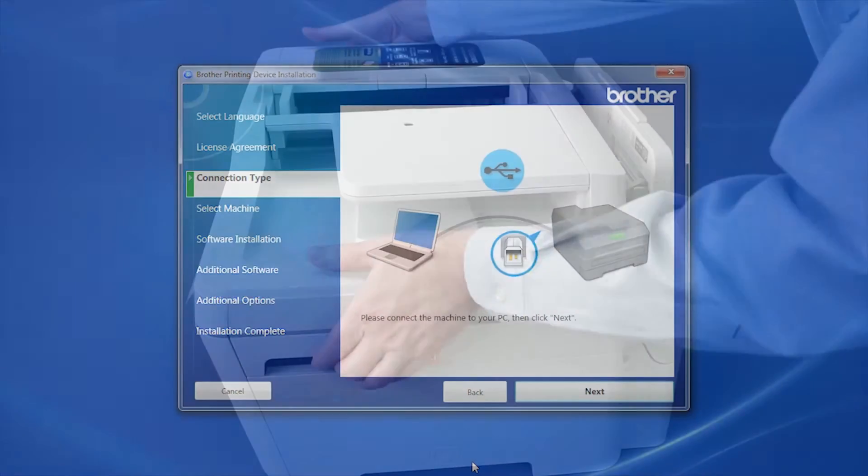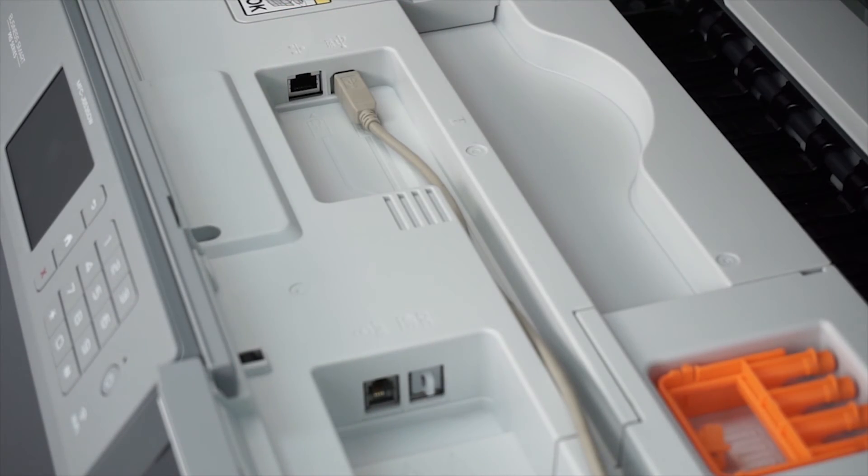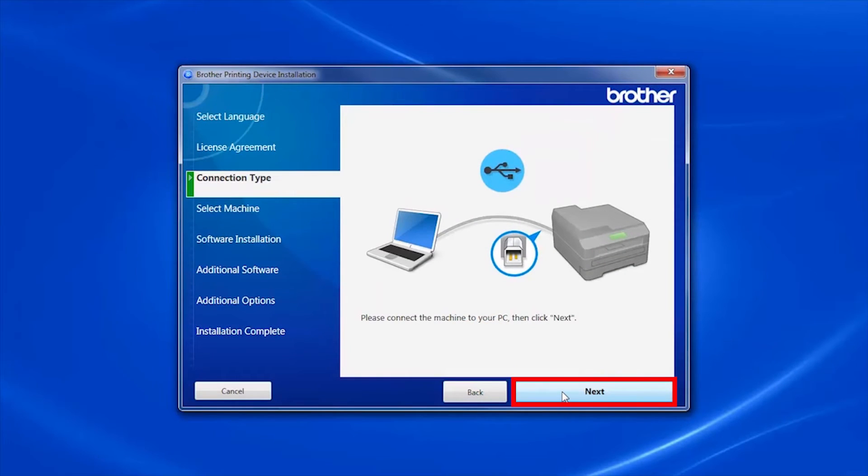When prompted, connect your machine to your computer with a USB cable. Cable lengths of over 6 feet are not recommended. Verify that your machine is powered on, then click Next.